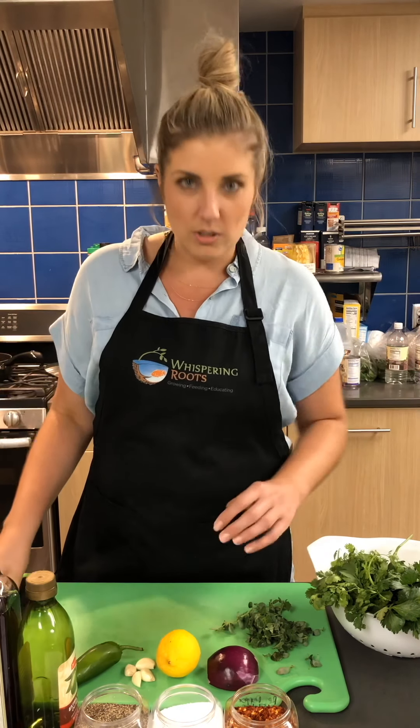Before we throw it all in the blender, we're going to give it just a rough chop to help out the blender a little bit, but you definitely don't have to do that if you don't want to. So let's get chopping.